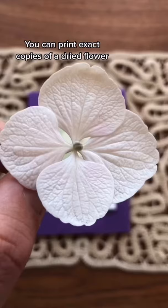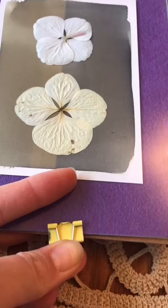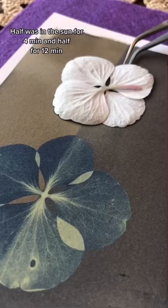Fresh flowers are bulky and moist, and if it's a large flower it might be difficult for you to press down with the glass. A dry or fresh flower needs different processing time — half of this print was in the sun for four minutes and half of it was in the sun for 12 minutes. Four minutes was perfect for the fresh flower.